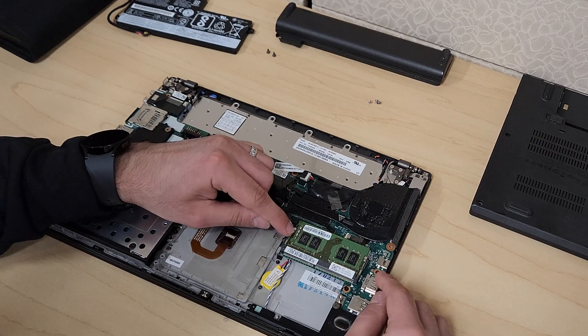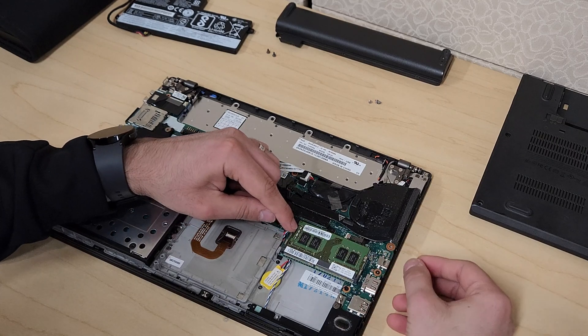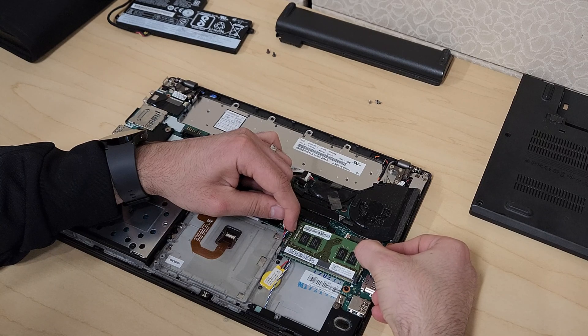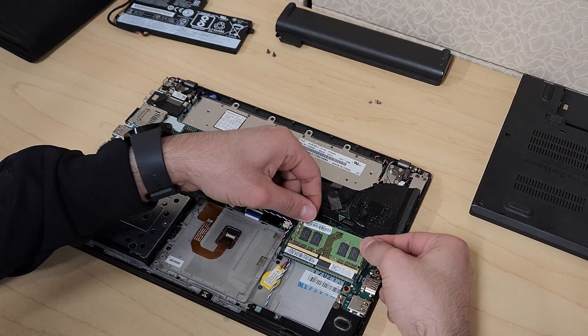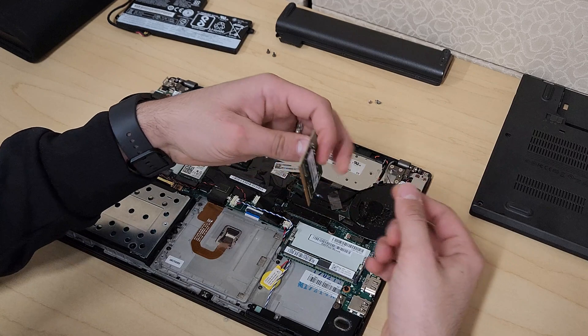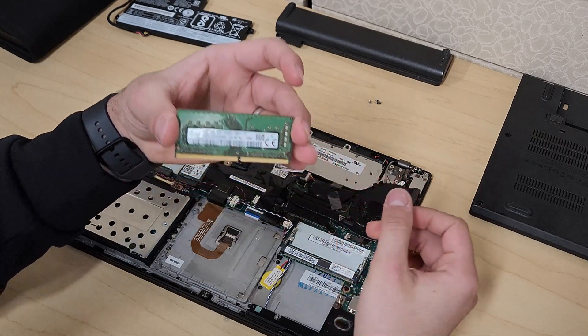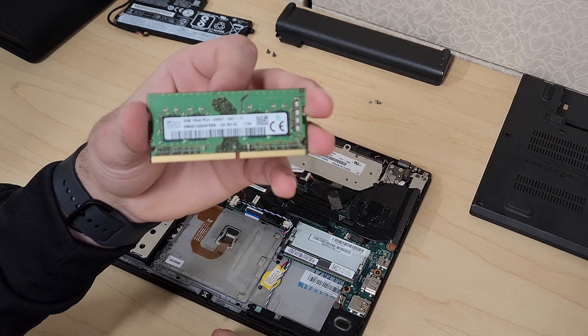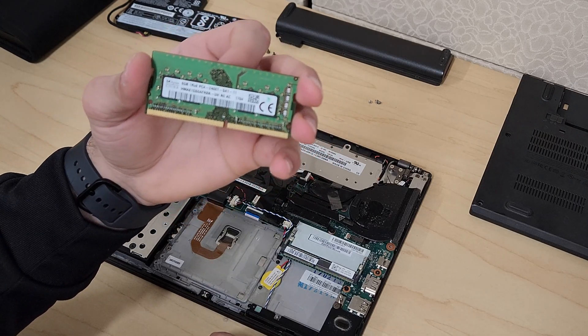For the memory, there are these two tabs — it's as simple as pushing or pulling these tabs away from each other and then your memory module will come out. Just slide it up and out. This laptop currently has an 8GB PC4 memory module.